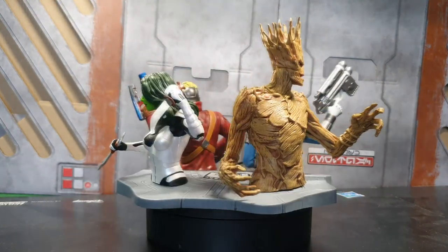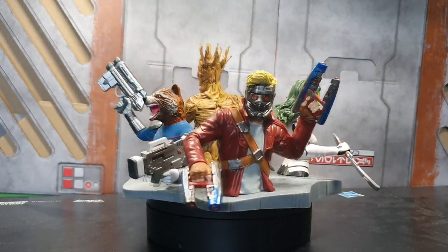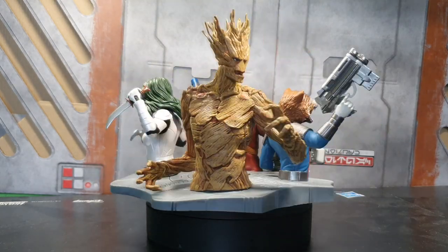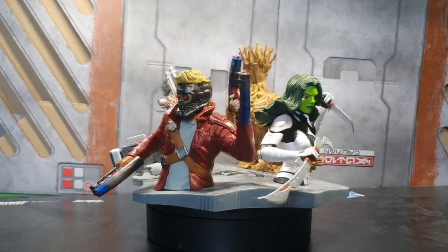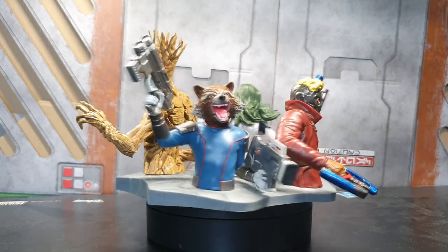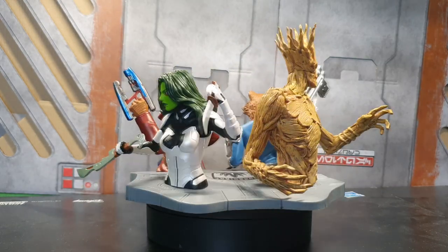We'll head on down to the desk cam to give you guys an up-close personal look at these awesome figures. This Guardians of the Galaxy set is absolutely immaculate. It's well painted and well crafted. You can see the detailing that's gone into each of these sculptures — they are really nice. Loot Crate have done an excellent job at bringing this set together. You can definitely defend the galaxy with this set, and I highly recommend picking these up.